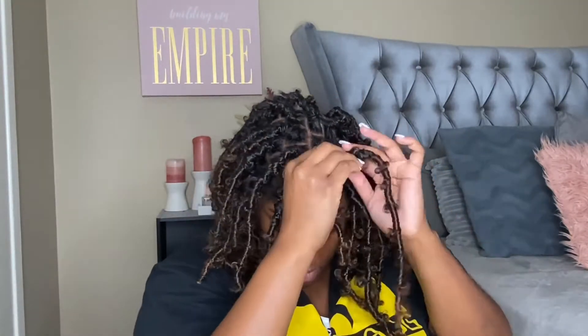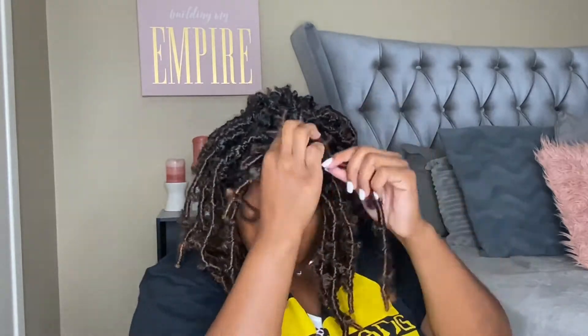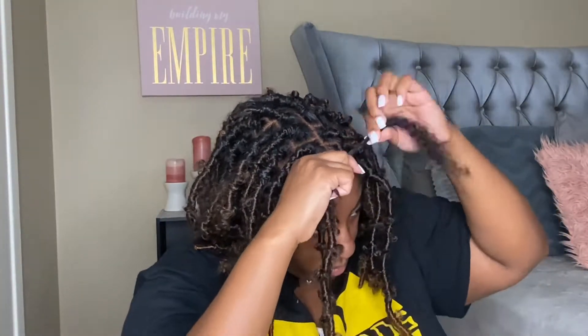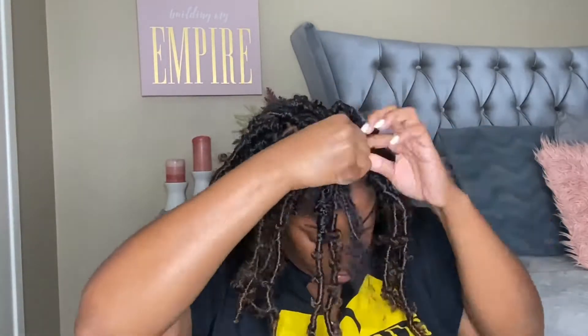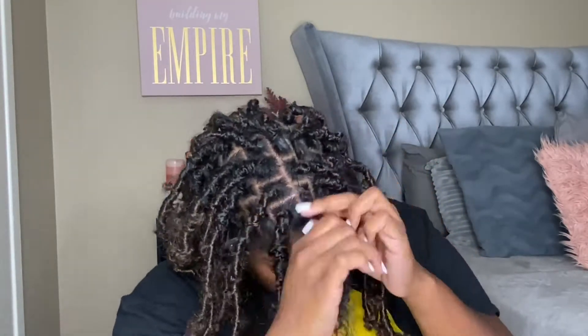I decided not to put product in — just making sure I wrap it tightly around the strand instead of the actual base of my hair so it doesn't lock. I'm being cautious not to do it too tight to avoid too much tension on my hair. I did that with each strand, making sure the hair is wrapped securely while still having that distressed look and hiding my hair as much as possible.